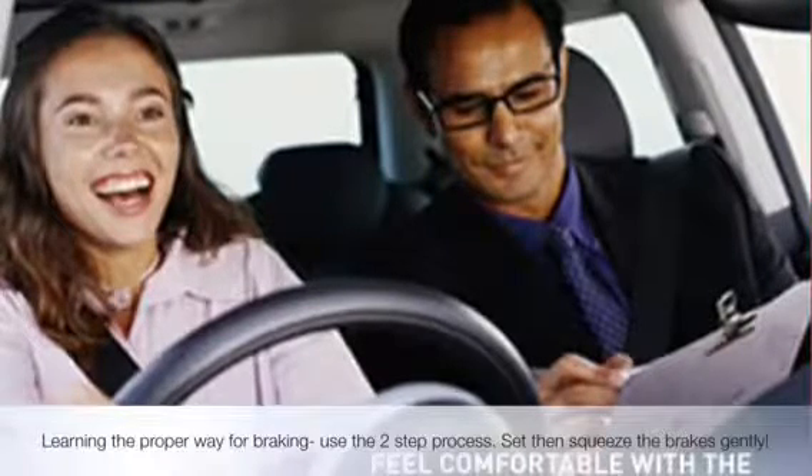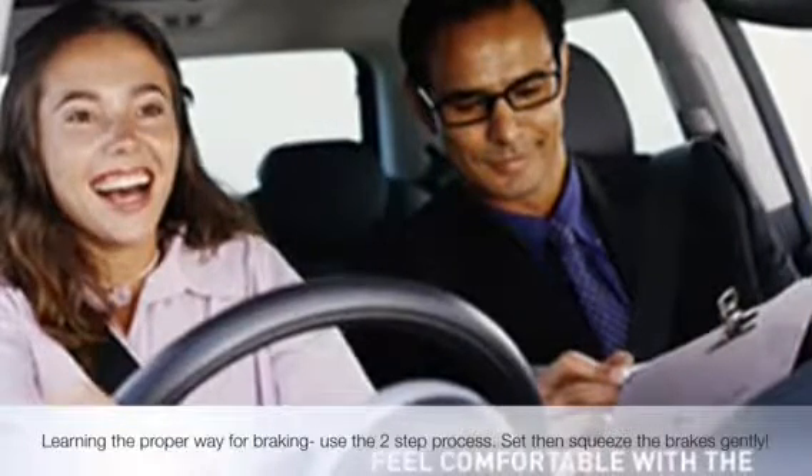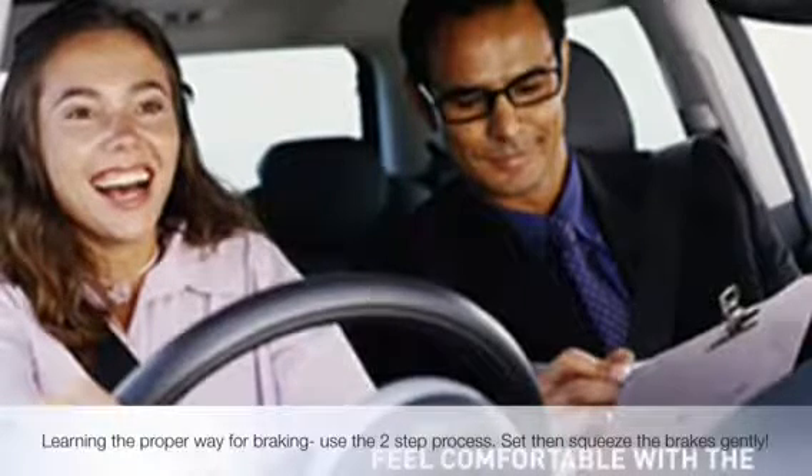Use brakes to come out of the curb. Regularly check mirrors before stopping.